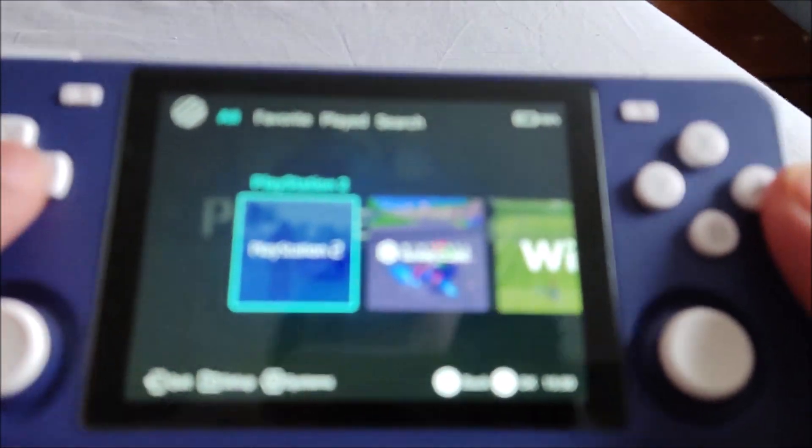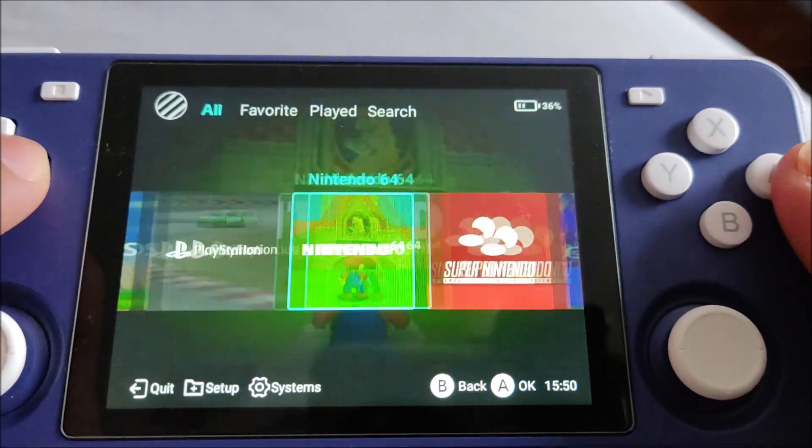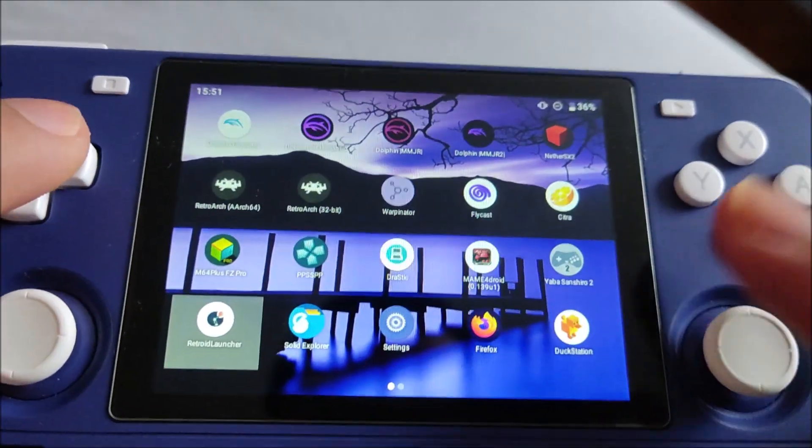I haven't really done much with the Retroid Launcher honestly because I don't really use it. It doesn't really interest me. I use it on my Retroid 2 Pluses, not on this device, because I don't see the use.